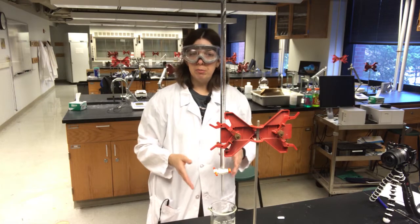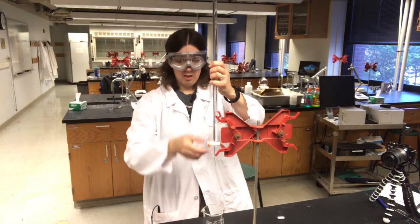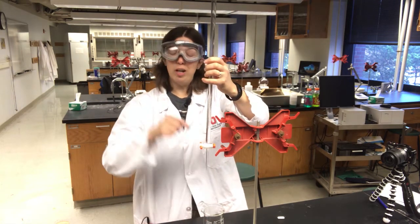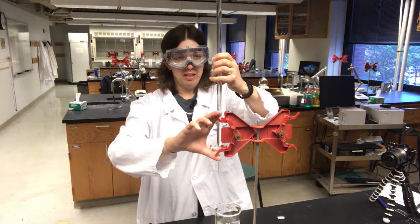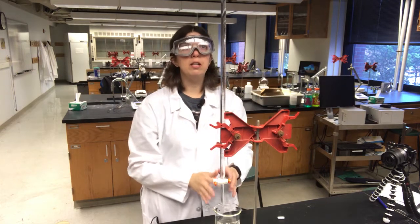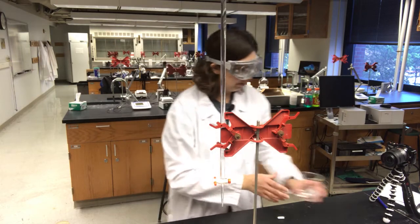If you still have a bubble and can't get it out, take the burette over a sink, open the stopcock, and give it a really hard shake — but be careful not to jam the burette into the bottom of the sink, as that's a great way of breaking it. Now this looks good and the burette is filled.